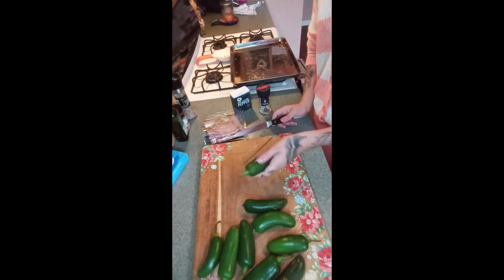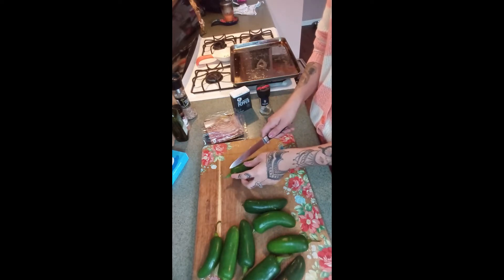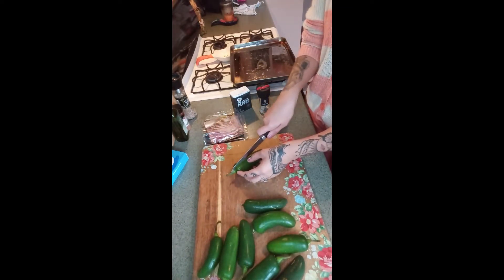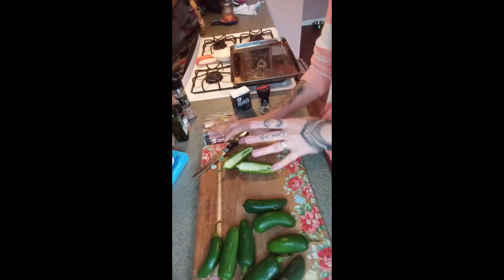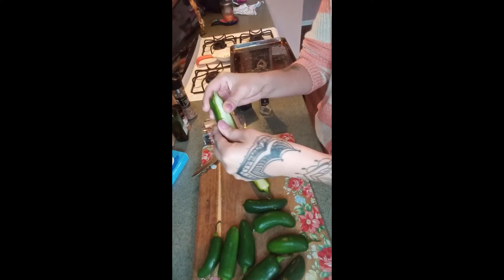Alright, my jalapeño peppers are freshly washed. I'm going to show you how to cut them — be careful since this is a spicy food. When cutting, you don't want to get the oils on your hands and touch your eyes, and do not put your hands in your mouth. Grab a sharp knife and cut them in half like this. Try to keep your eyes away from the pepper too because that juice can shoot and will burn horribly.